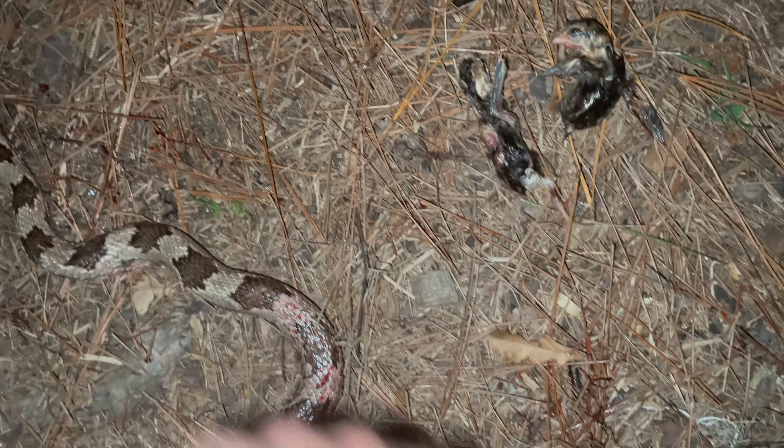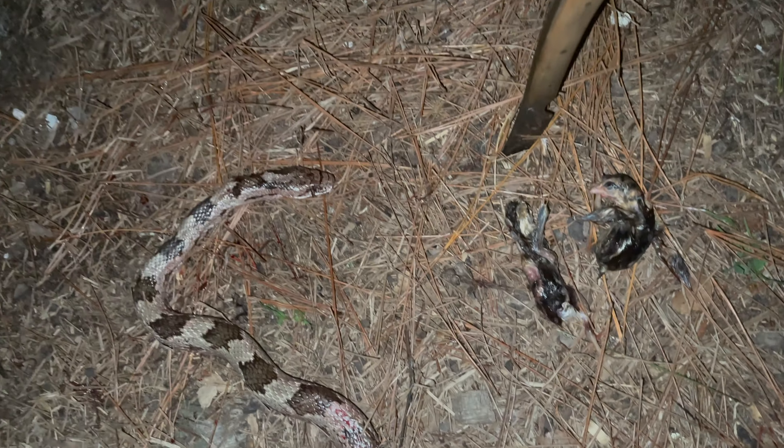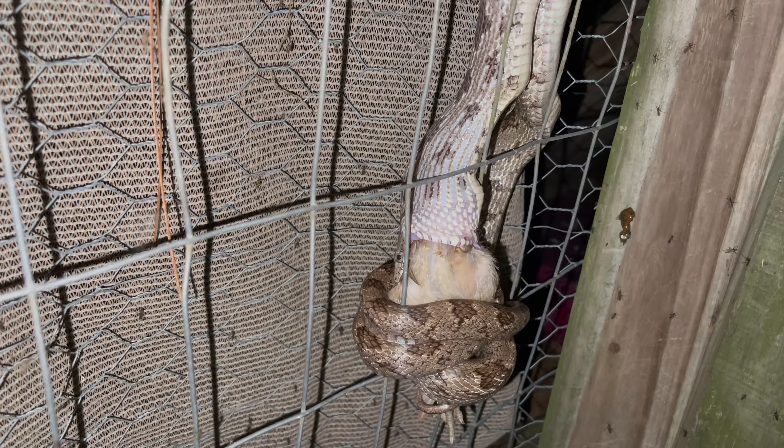The snakes are the bigger threat so they're getting removed — any of them that's big enough to eat a chick gets disposed of. It's only these rat snakes that give me trouble. Water snakes and other non-venomous snakes don't seem to bother with chickens. There was a reason old-timers used to call them chicken snakes.